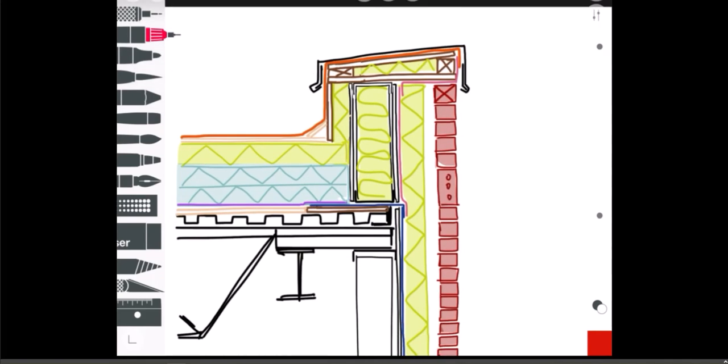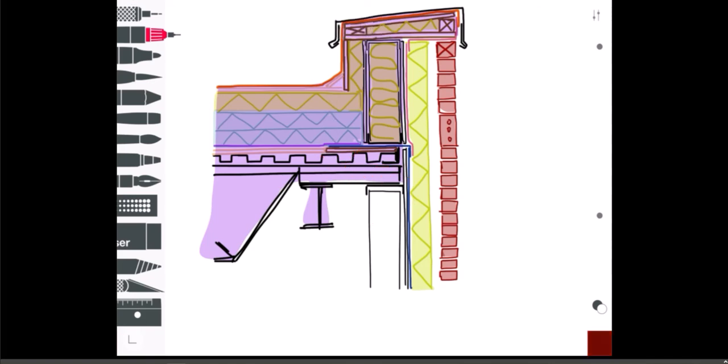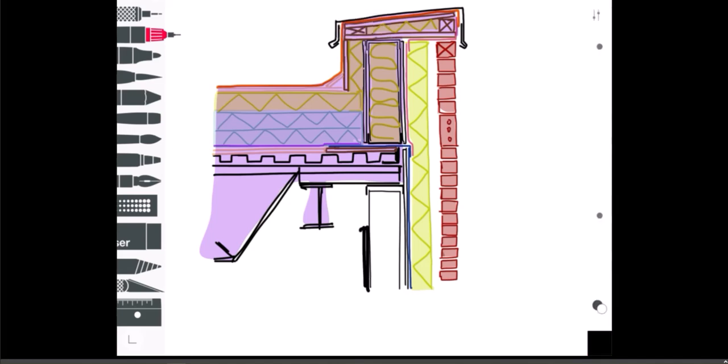That pretty much covers the detail. I've got my deflection track right there — everything highlighted in purple will flex down under a heavy snowfall on the roof. I put in a deflection track so it's not crushing my wall. I also realize I forgot the gypsum board on the inside — there'd be gypsum board in here and a ceiling at some height.